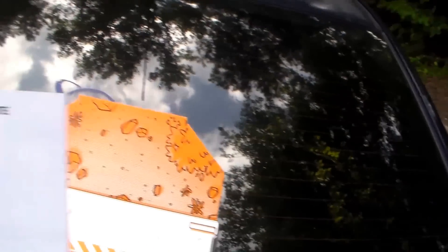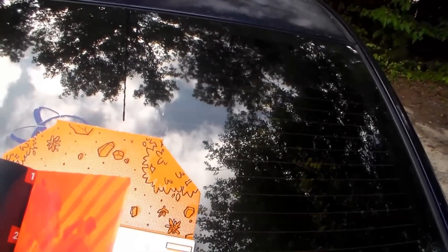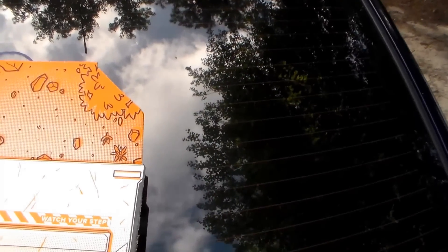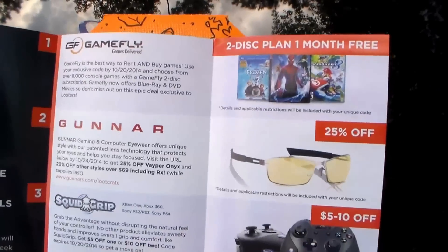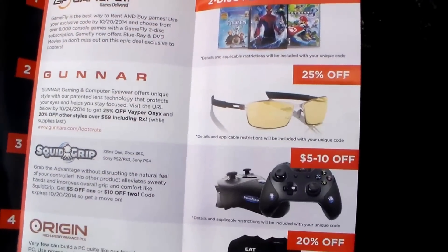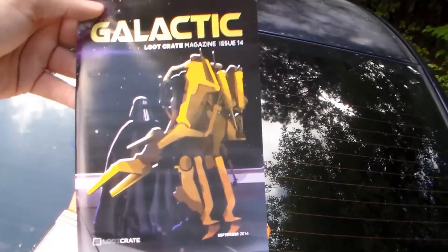There's some minor random stuff at the bottom — a brochure about loot crate, a free thing for Gamefly, some gaming glasses discount, and a coupon for Squid Grip. I don't really use a lot of this stuff, so if anybody wants coupons or game stuff, come and get it. And there's a little book that tells you what everything is.